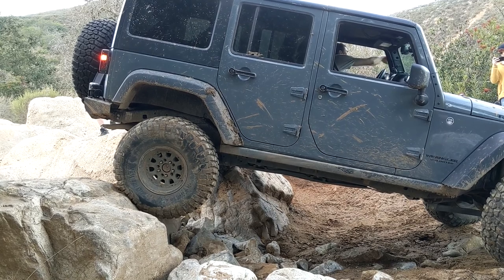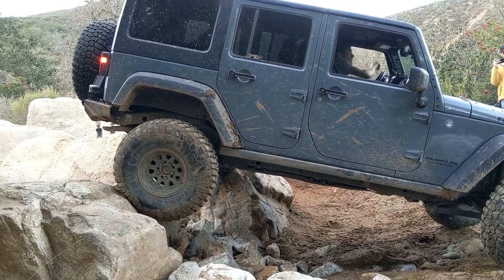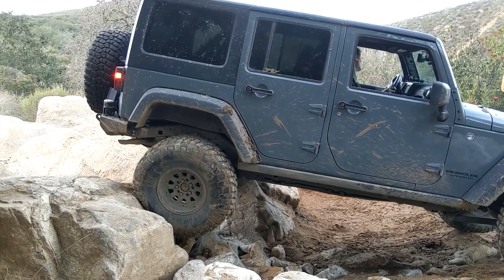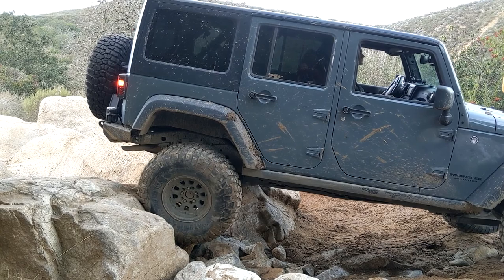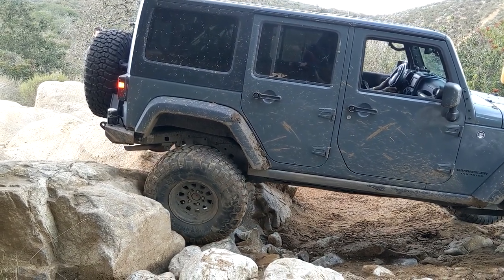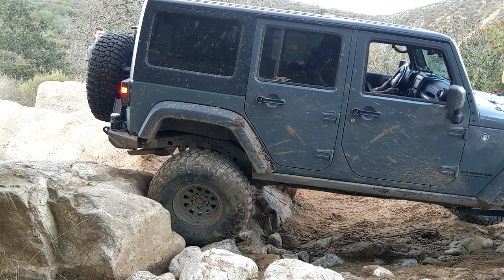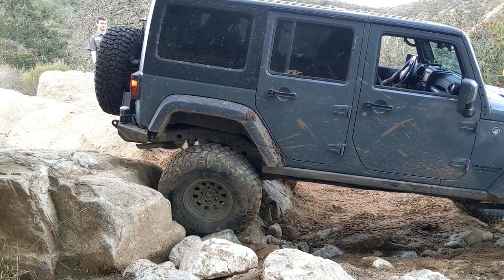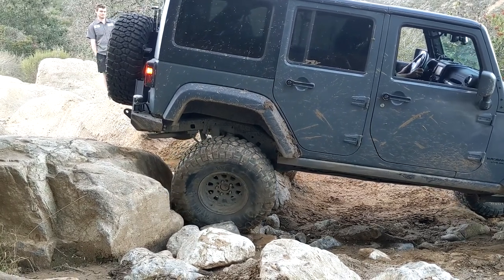You're good. Just straighten them a little bit. You're going to get off camera — here it comes. And you're down in about four inches. And you're down on this side. Just keep the steady roll forward. You're good. You're good. You're good. Good on passenger. That's it.